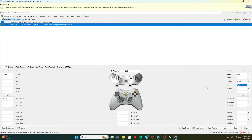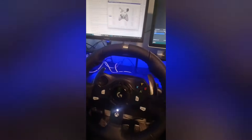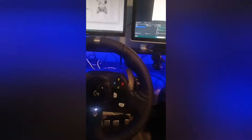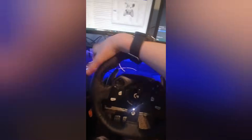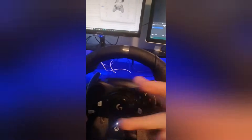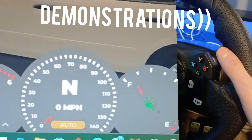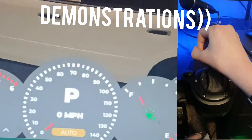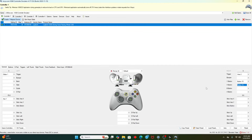And there you go. If you want to use paddle shifters, it's the same thing. I'll do a quick tutorial: use right as Y and left as X. Click record, click the paddle shifter, and there you go. The rest you can set up any way you want.